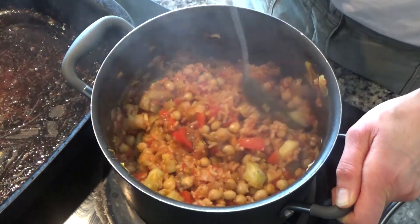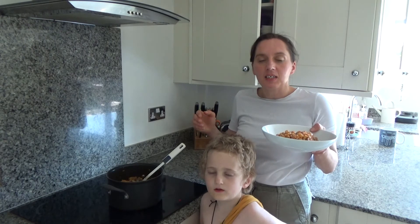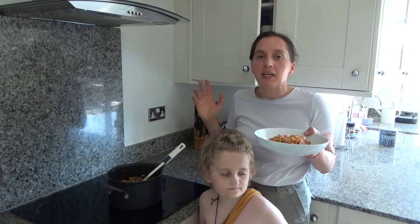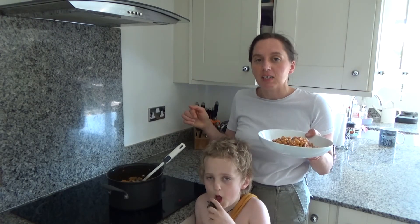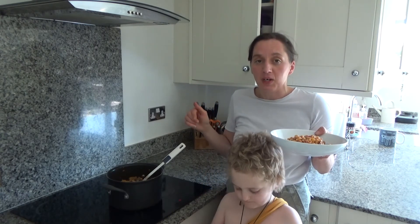So that is our dinner done — yum! That's how you make my delicious roasted chickpea and vegetable risotto. That recipe I will link in the description box below for you, along with my blog as well.